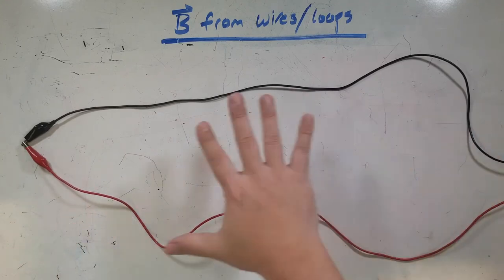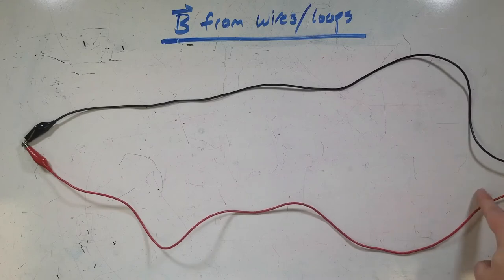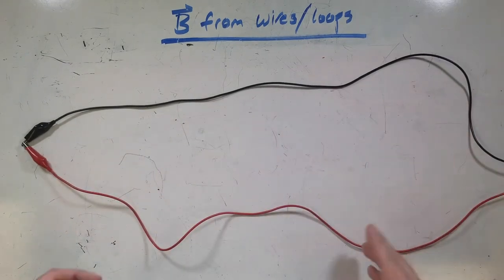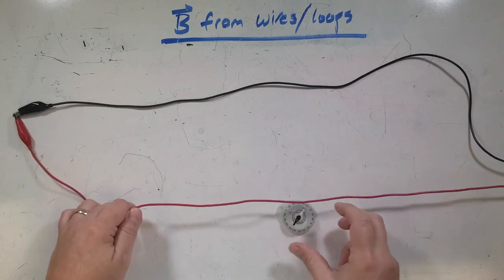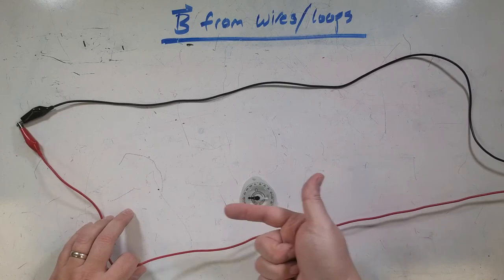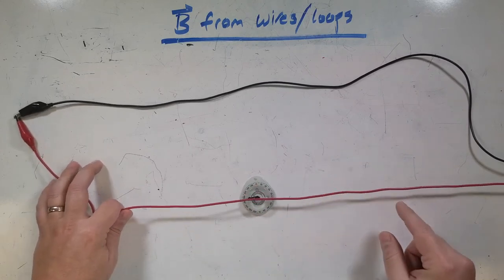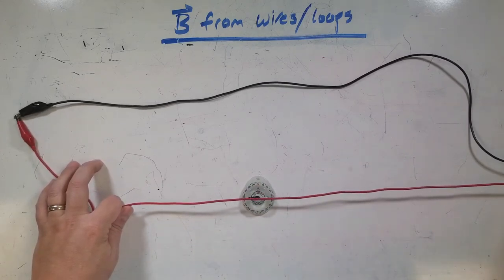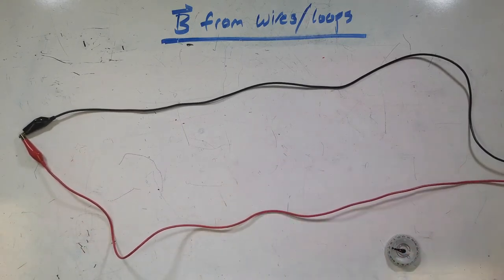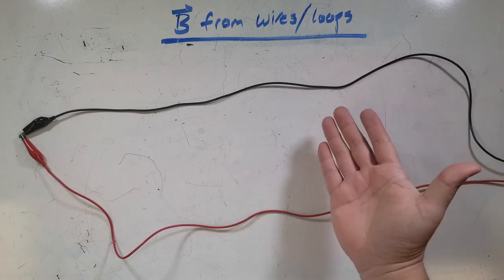So here's this wire. There's a power supply over here, and charge is going to come out and move this way — conventional current. So you can see if I put this compass here, nothing's happening right now because it's not on. North is this way, so watch what happens when I turn the power on in this wire. The needle turns, so that means there must be a magnetic field. To figure out the direction of that field, we can use another right-hand rule.